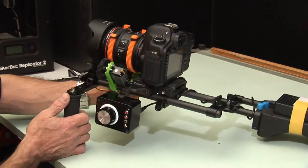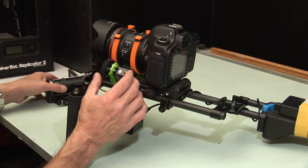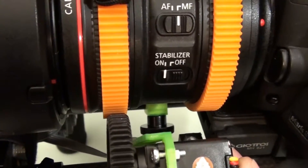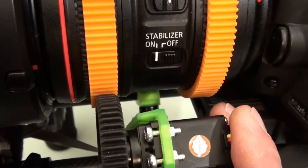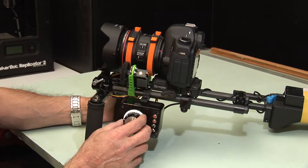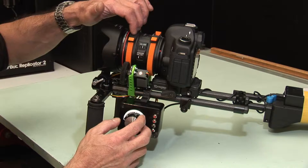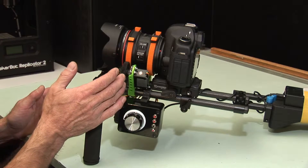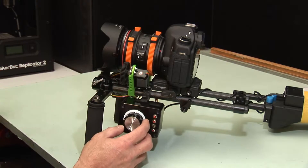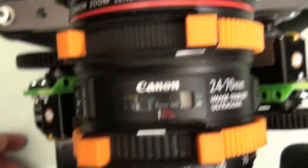What we can do now is to actually engage this gear at that point. I'm going to engage the gear there — that's engaged. So now we've got the motor set to its infinity position and we have the lens ring set to its infinity focus position and the gear is engaged. So there we are in the infinity position.